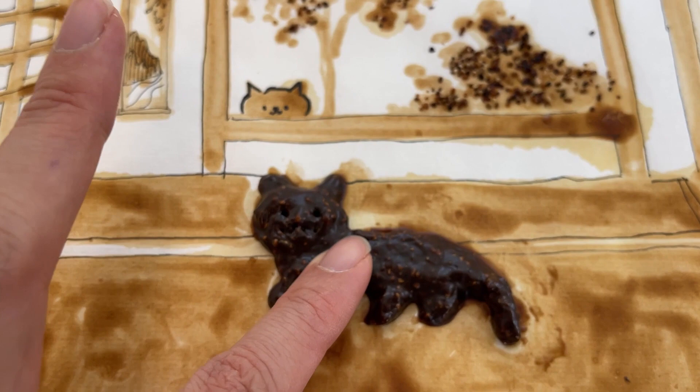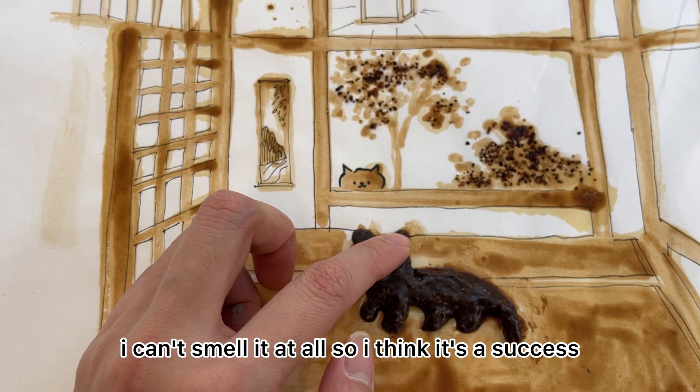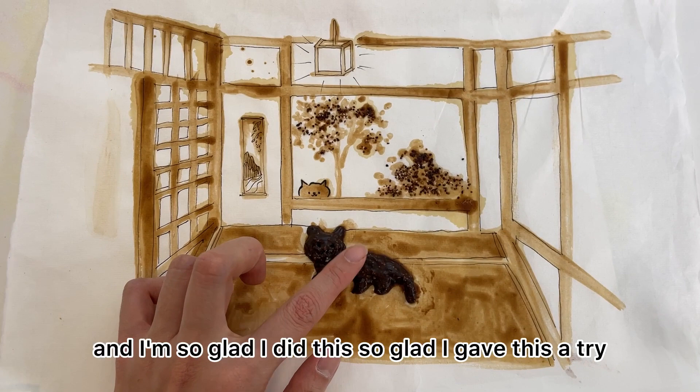I can still smell the Chinese medicine up close, but from a normal distance I can't smell it at all, so I think it's a success. I'm really happy with how this turned out — my Chinese medicine painting and the Chinese medicine cat. I wouldn't suggest you doing this, but it's a lot of fun and I'm so glad I gave it a try. I'll see you in the next video, bye bye!